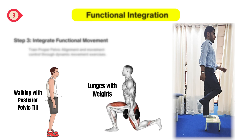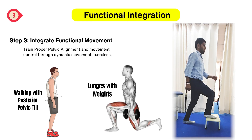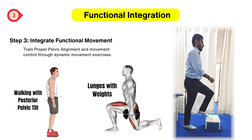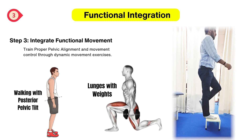Step 3 is functional integration. This means integrating the exercises into the functions of daily living. To prevent lower cross syndrome from returning, we must train proper movement control and endurance. You can perform the following exercises for functional integration.